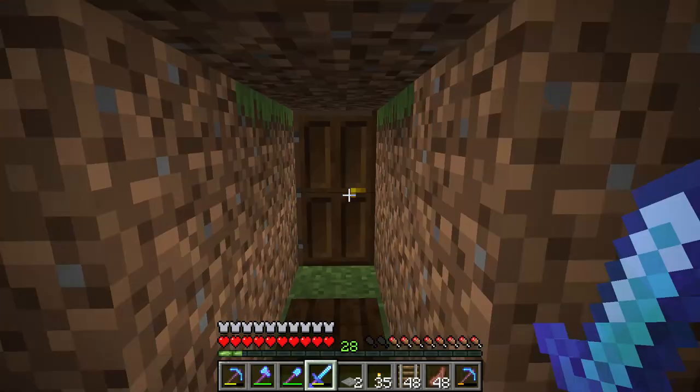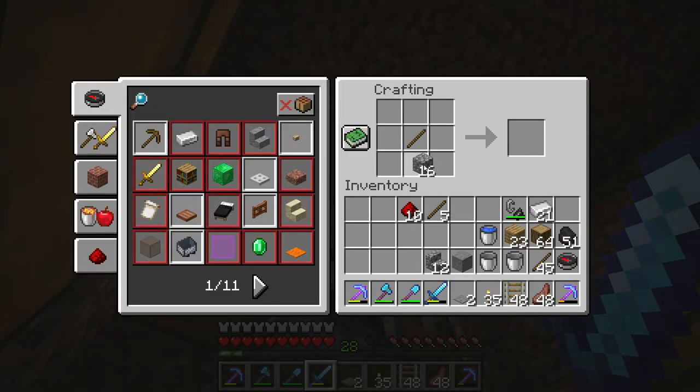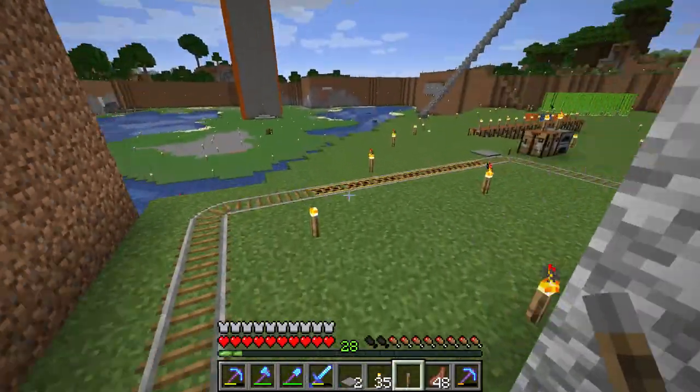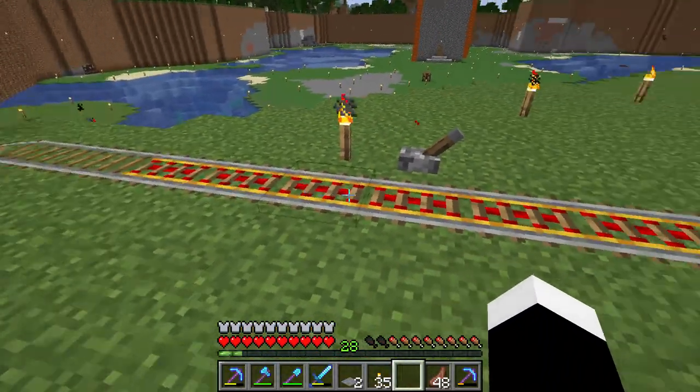To turn it on, you make a cobblestone and stick to craft a lever, then go to the power drill and right-click with the lever next to it. Now it is turned on.